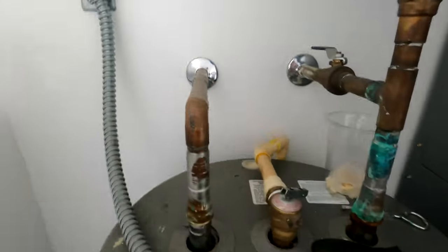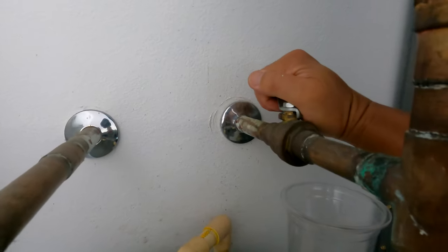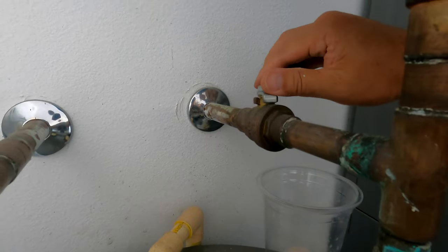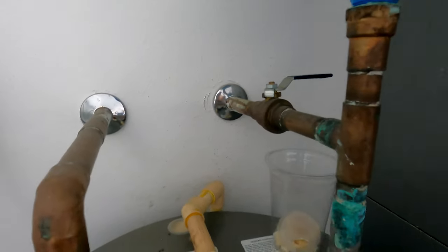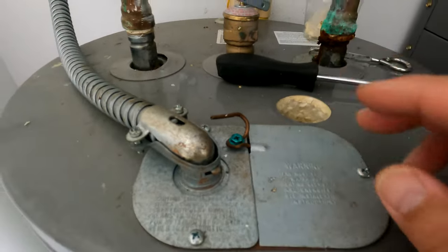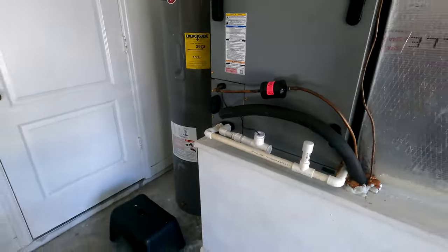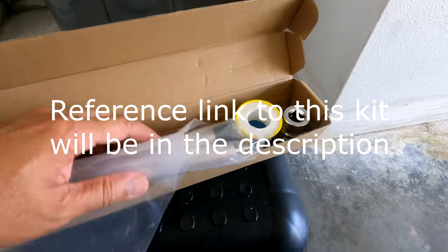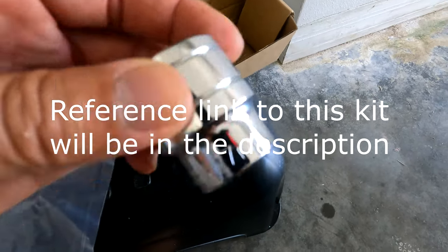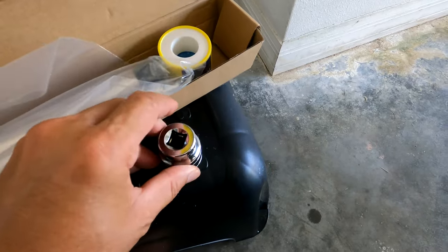I'm going to shut down the switch to the water tank and shut my water here. Luckily I have a shutoff right here; otherwise you'd have to shut off outside at the house. Now let me get the socket. The kit I bought comes with a 27-millimeter socket — you can see it there — along with two teflon rolls.